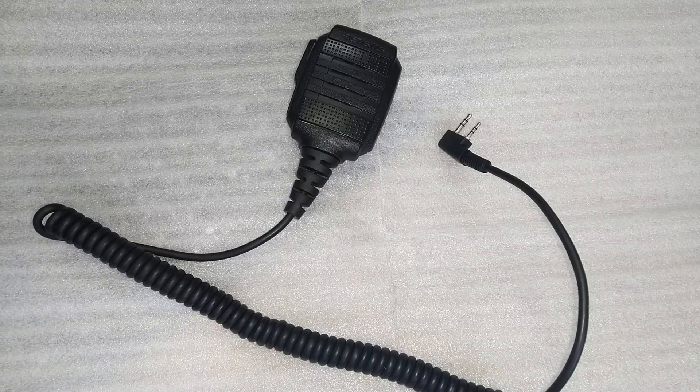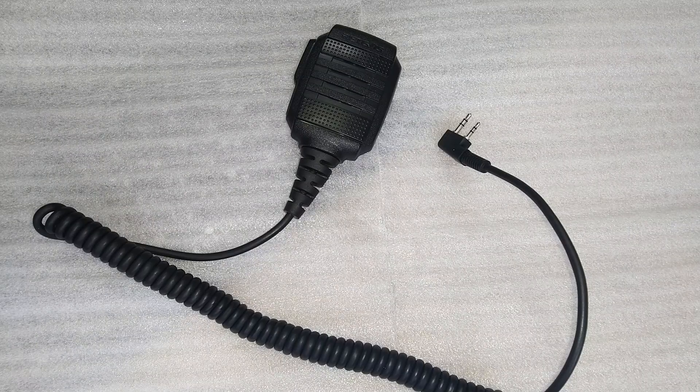Now let's dive into the design and ergonomics of the Redivis earpiece. The first thing you'll notice is the sturdy 4-millimeter diameter cable reinforced with 2,000 denier Kevlar, which significantly enhances durability and longevity, preventing tearing or damage even with heavy use. The 360-degree rotatable clip allows you to securely attach the earpiece to your clothing or gear in any position, ensuring comfort during extended wear. Despite its rugged construction, the Redivis earpiece remains lightweight at just 105 grams and compact, making it highly portable and easy to carry around.